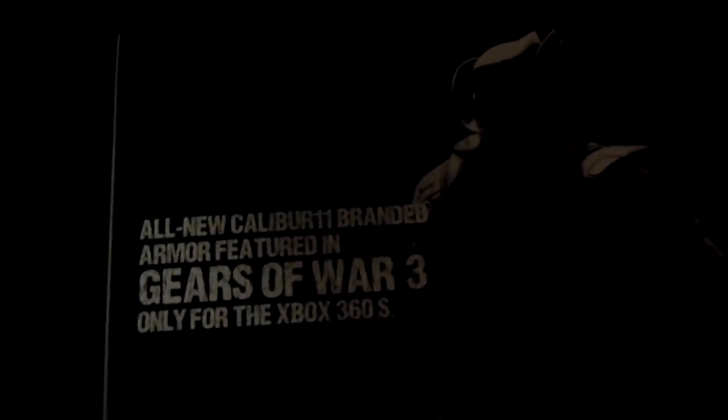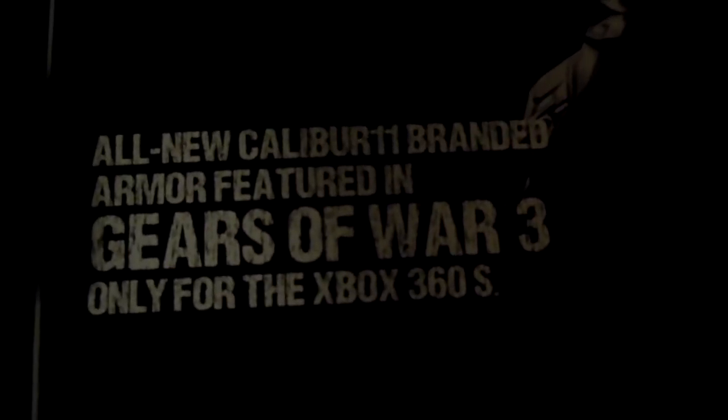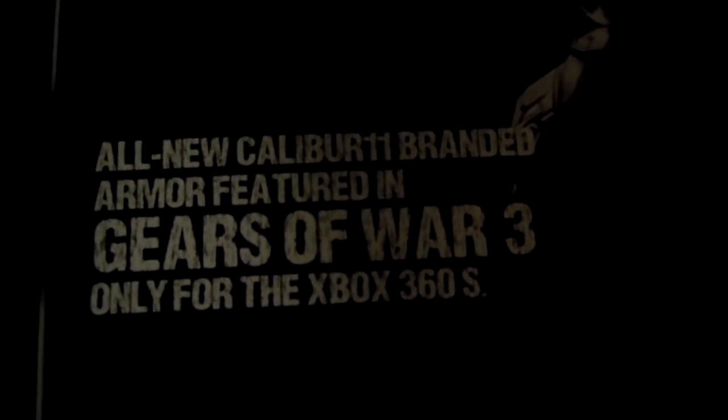There's the left side of the flap — a COG soldier beating the crap out of the horde. I love this game. After I'm done with this, I'm going to play some beast mode or horde. And on the right side of the flap — I can't remember his name — but this is what it says. Again, this is for the Xbox 360 Slim.